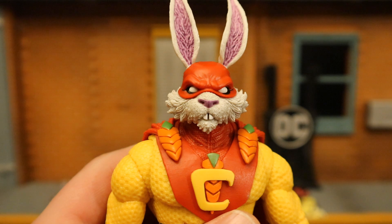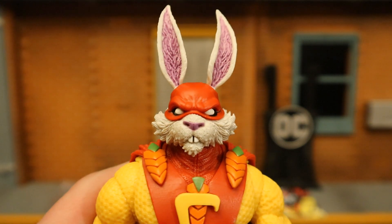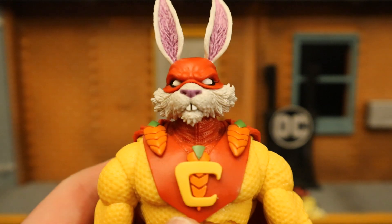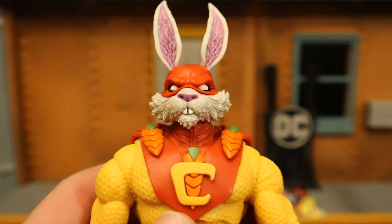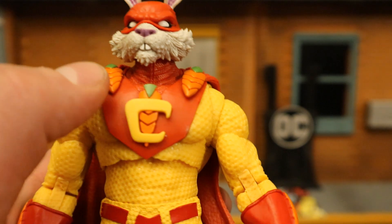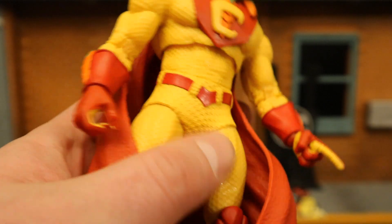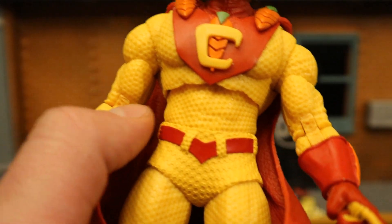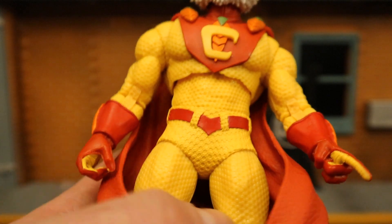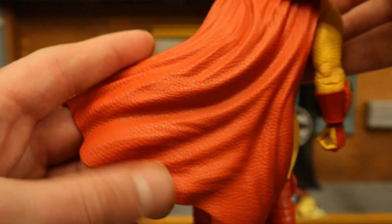Starting with his head — he's a rabbit, and he actually looks kind of evil, kind of mean, kind of mad, at least on his face. He has ears with pink fur on the inside, fur all over his face, and he has a red mask to cover his identity — though no one's going to be able to identify who this guy is anyway. Going further down, he's got carrots as sort of the clamp holding his cape to his chest, another carrot below the C on his chest for Captain Carrot, and more carrots on his arms. His suit is very textured and doesn't actually look accurate, at least to the pictures I've seen of the modern Captain Carrot — McFarlane sometimes likes to over-complicate their figures. It does look good, though.